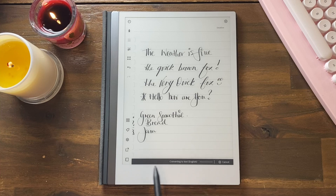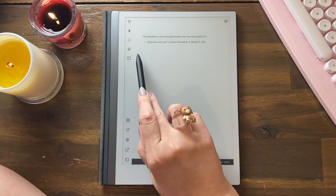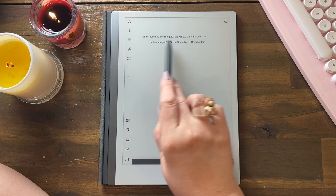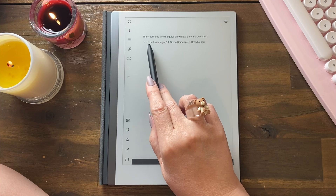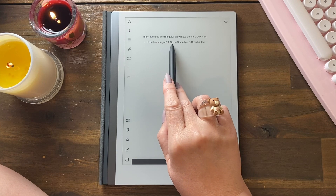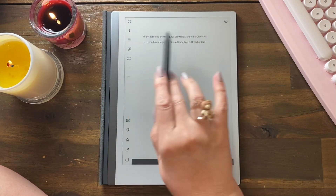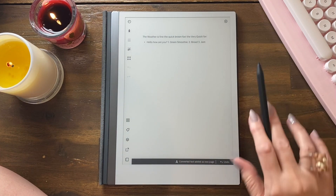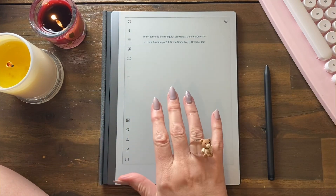Now we're going to convert to text — we need our menu, this square with the arrow, 'Convert note to text.' Tap that and it shows us down here — we can cancel or wait. This is what it's done: 'The weather is fine, the quick brown fox, the very quick fox' — it didn't interpret the dot point. 'Hello how are you, number one green smoothie, number two bread, number three jam.' Its interpretation is pretty good, not perfect. You can undo, but also note that it's added it as a second page.